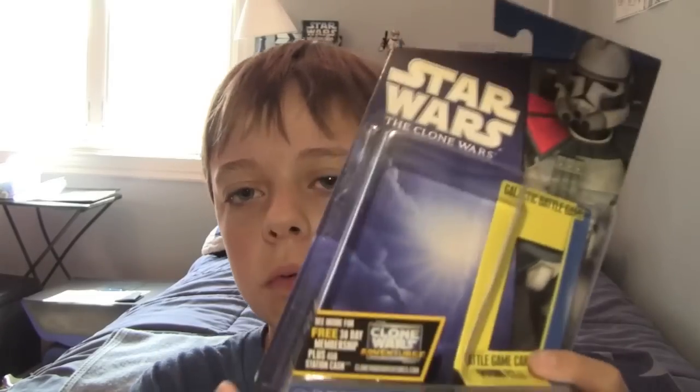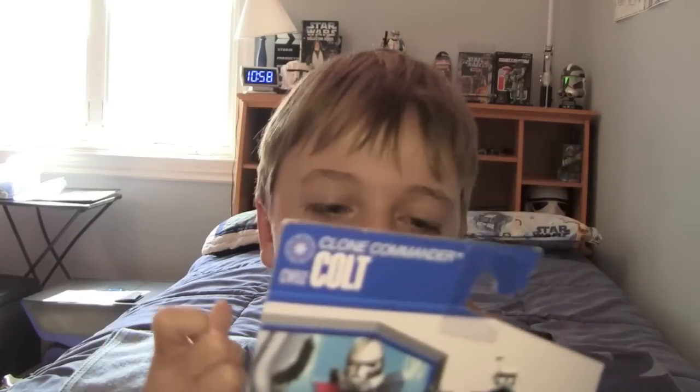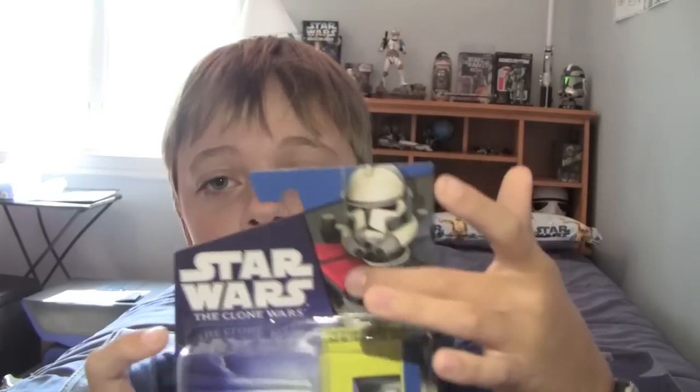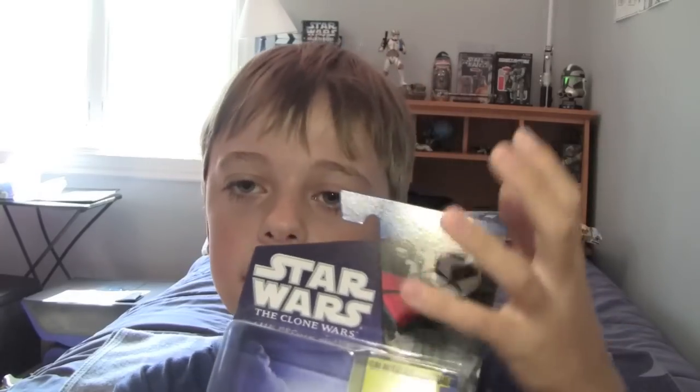Commander Colt has been unboxed, so let's take a quick look at the packaging. It's basically Shadow of the Dark Side packaging, but that render — I mean, who doesn't like it? It's just Colt. He's this arc trooper who is the most elite — he's got all the guns and the toughest armor. He's just that character. Comparing him to Grievous, he's just the toughest character that everybody wants.